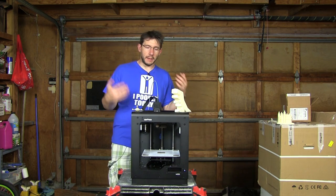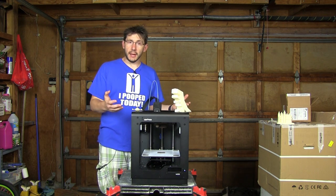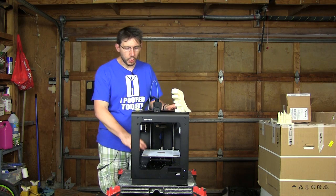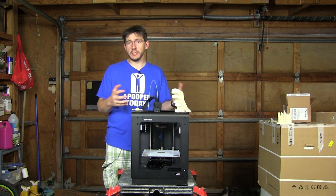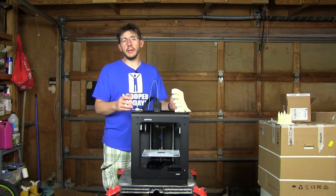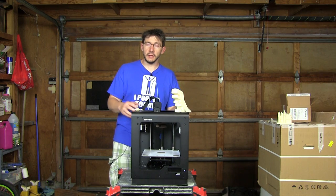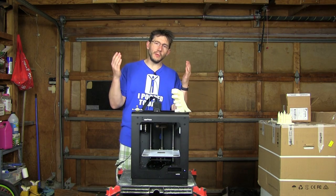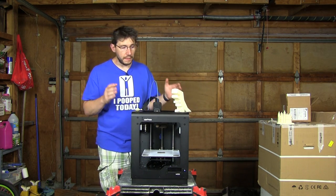This is going to serve as my official review. I'm going to give you some printer information, show you some of the models it has printed, show you a time lapse of a model being printed, and give you a demonstration of how you pull something from this perforated build plate and how you remove the models from the built-in support structures.